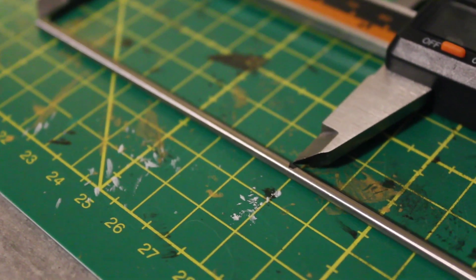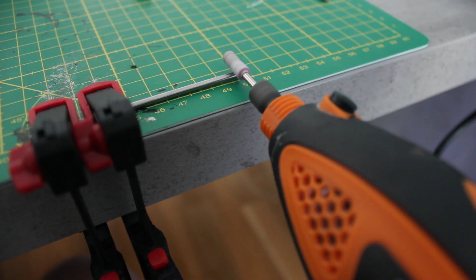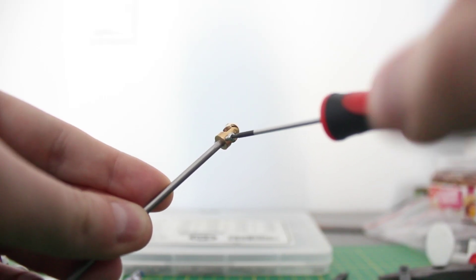To make the neck sturdier this time, I used a steel rod and cut it to the required length. I also ground down the top section of the rod into a D-shape, which allows the screws for the universal joint to grab on more tightly.